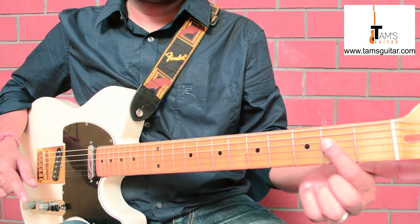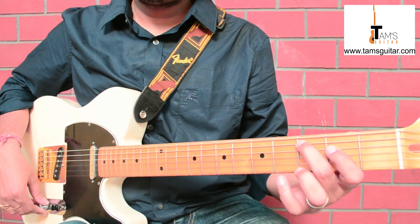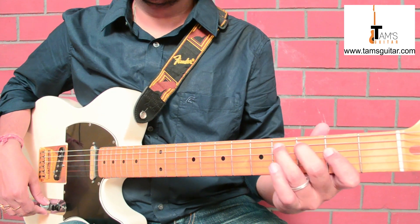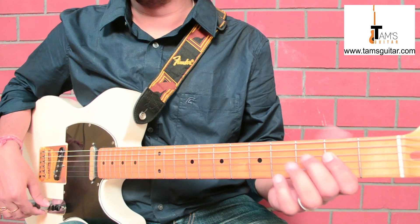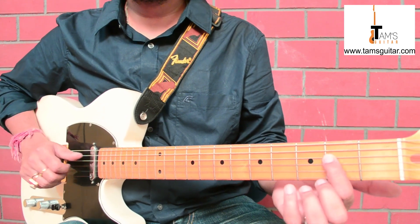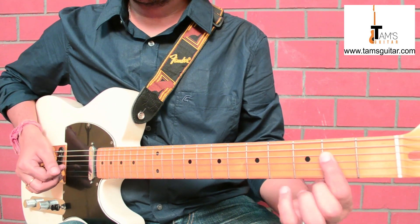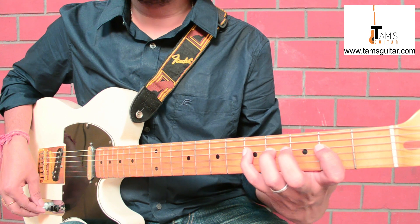We are back again in the open position. Here we are taking a transition from flat 3 to the major 3rd. In dominant blues this is a quite common move. So initially in the first video we were playing the root, the 5th, the 6th, and the flat 7th.